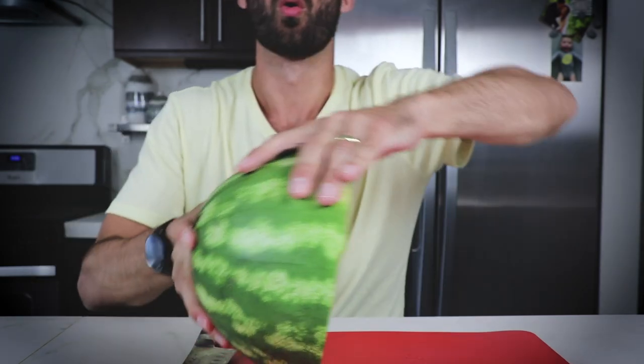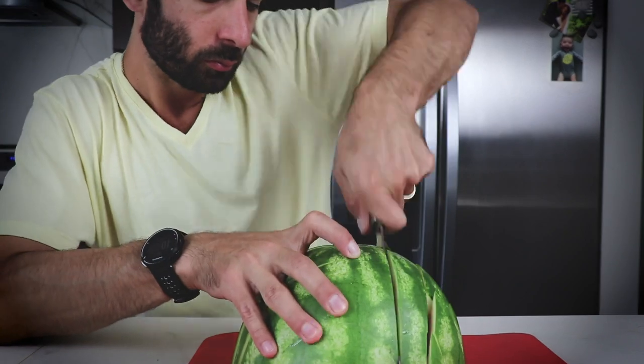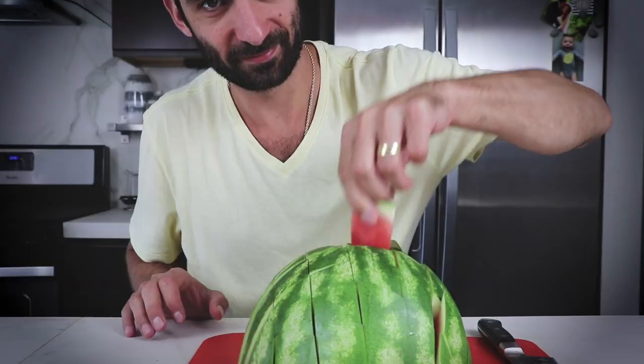So you have two hemispheres. Plop it down, and then cut it like a brownie. Cut, cut, cut, cut — turn it 45 degrees — cut, cut, cut, cut, cut — and then you have sticks.